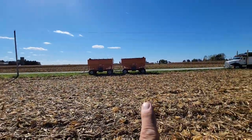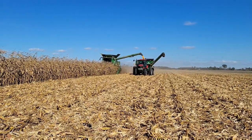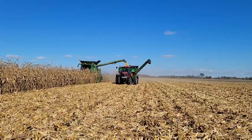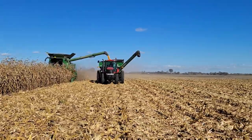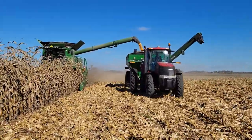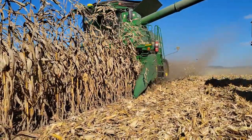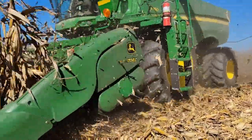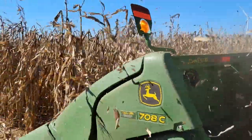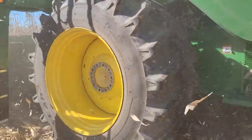We'll wait for them to get that wagon loaded up and then we'll shuttle that one to the farm, drop it off, come back, hook on this set, and by then the trucks will probably be full and they'll probably be wanting some grain.